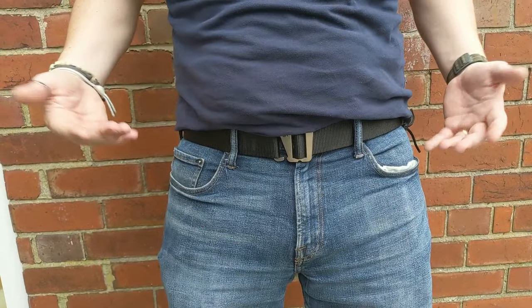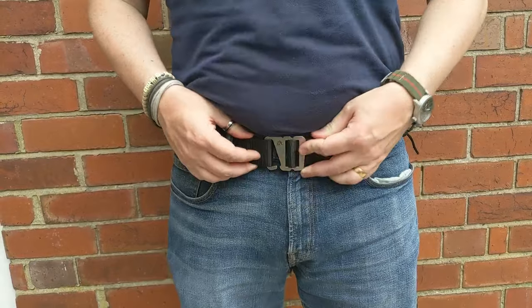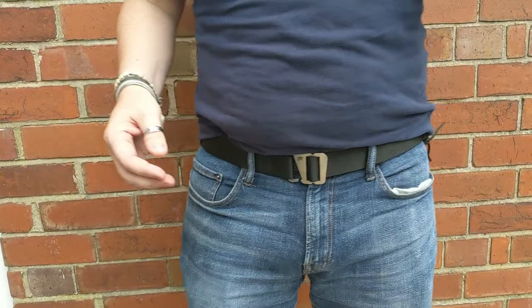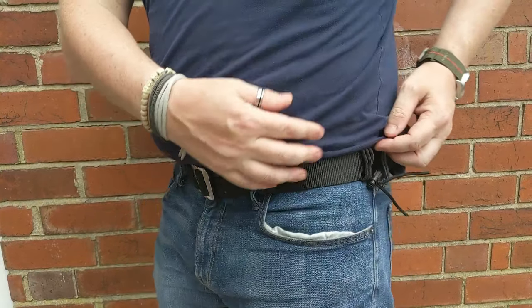It's a belt — it goes through your loops. Nice and easy to connect. Sits nice and flush. It hasn't got the give that you get with some of those other belts, and the features I've gone through before — it's nice and strong, easy to adjust.